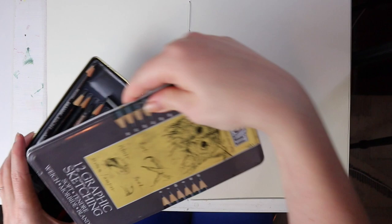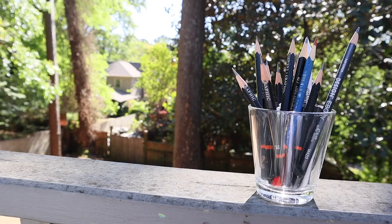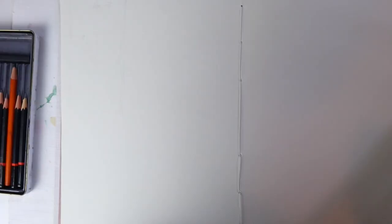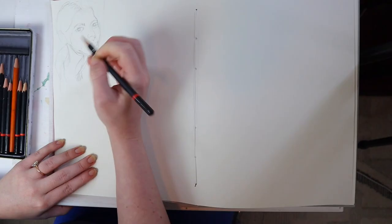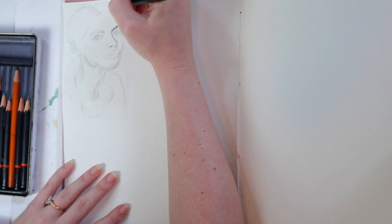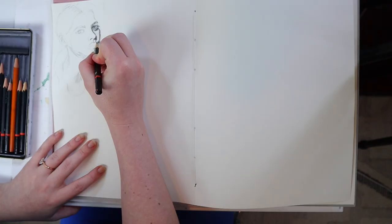For the first 10 heads I'm just going to be using this Derwent set of graphite that I've had since college — probably over 20 years now, which is crazy to say, but they're still going strong. I'm just using these graphite pencils and honestly I don't do that much graphite drawing anymore, so I love having a challenge like this that took me back to the basics of sketching.